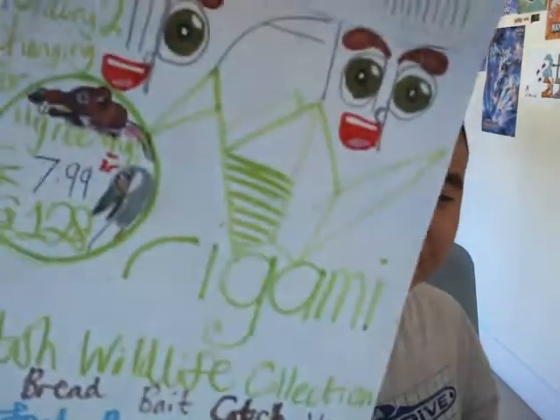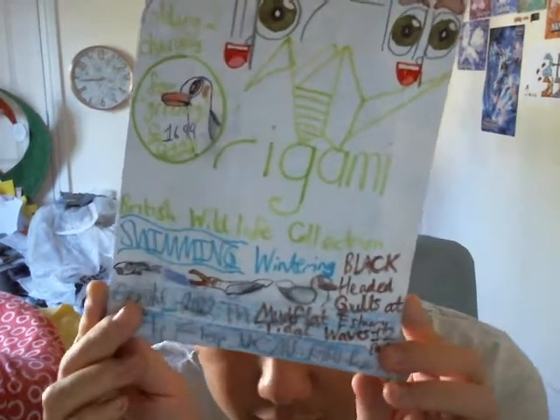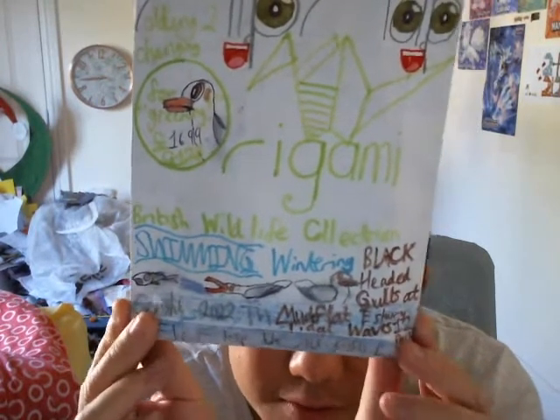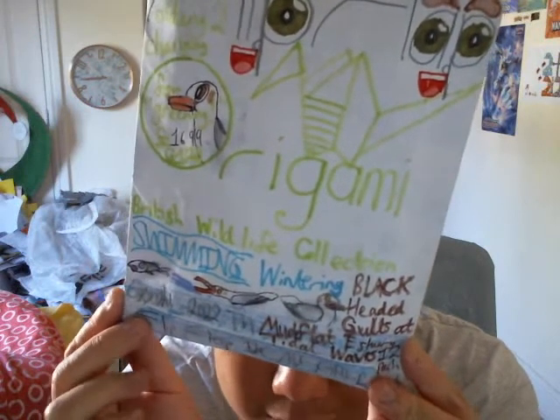Anyway, I'm going to be delving into what looks to be basically British water birds. We've only got three of those — two of them are black-headed gulls, one is a very different set, and we've also got a very cool looking rat here. We'll take a look at the black-headed gulls first. This one on the right costs about £16.99 — it's a 5th Art Origami British Wildlife Collection toy, a swimming wintering black-headed gulls at mudflat estuary tidal waves drop pack.